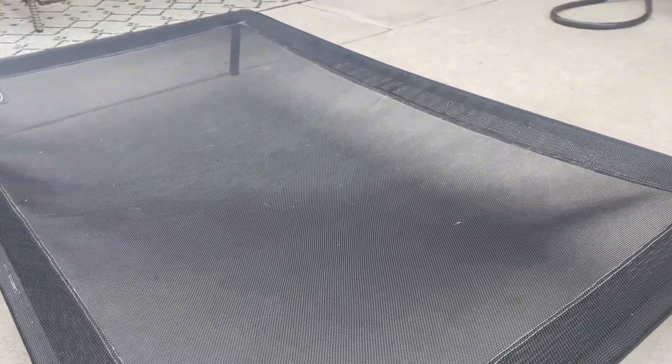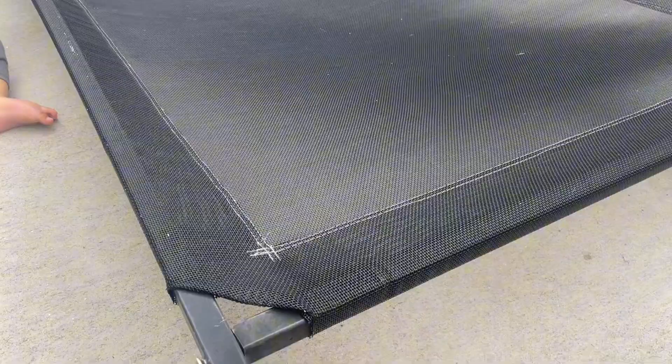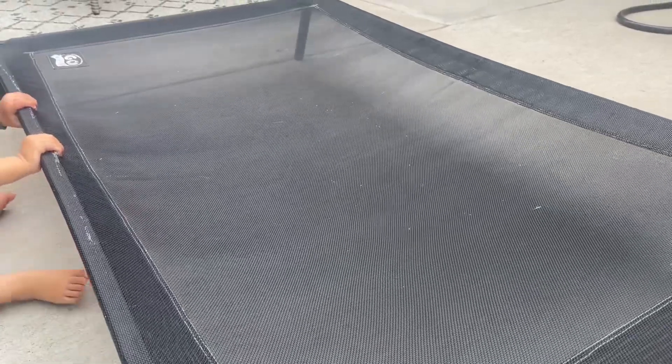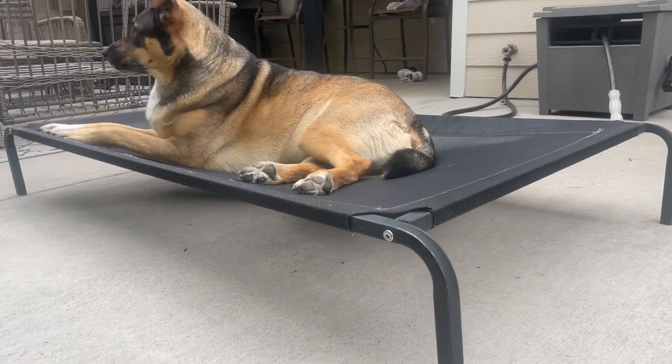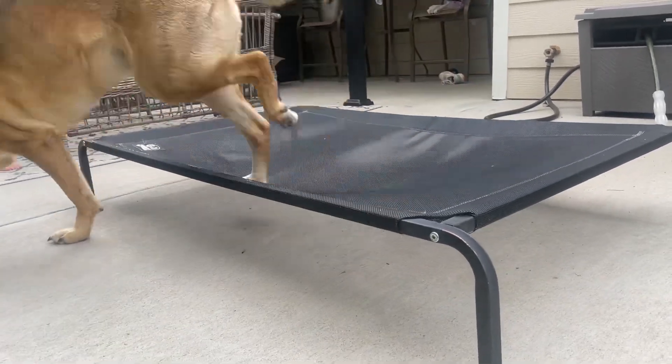I have had to replace some of the screws and I think that's just because my dogs like to run and they jump on it, so that's more so user fault. However, for five years, us using this consistently and it being this durable and this well built and strong, I would highly, highly recommend this dog bed.